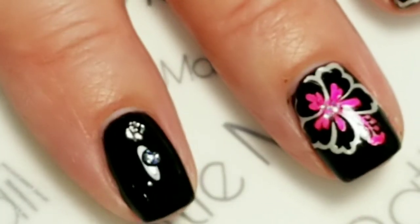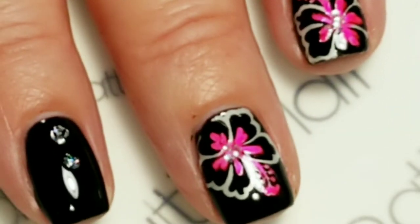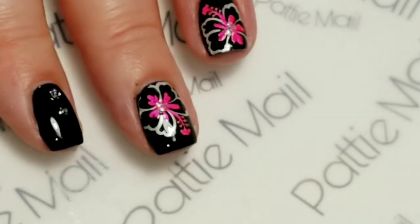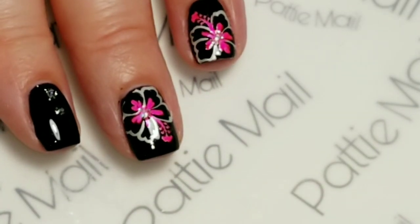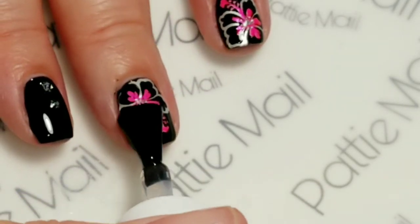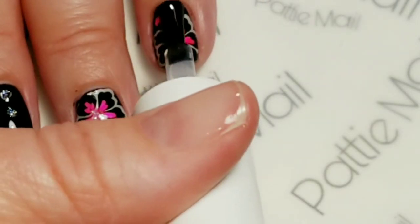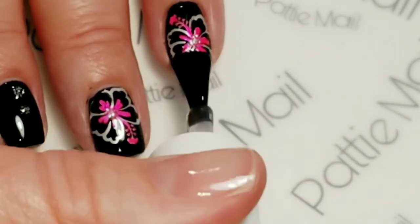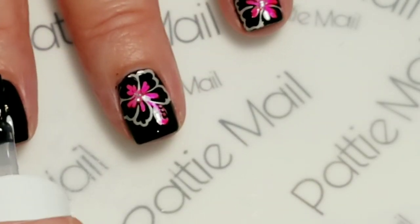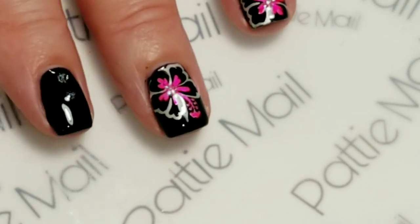I think that looks pretty awesome. So I am going to cure that and we'll come right back. And then the final thing to do is to add a top coat — that just gets rid of all the tackiness and seals in that gel. I'll just cure that top coat and we'll come right back.